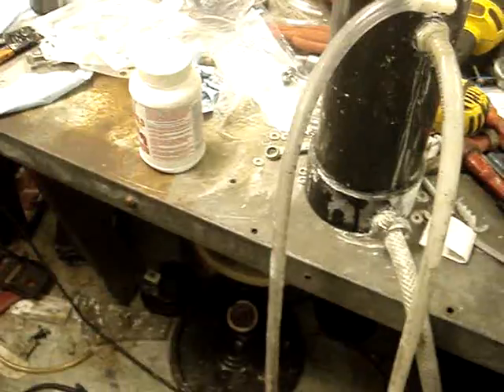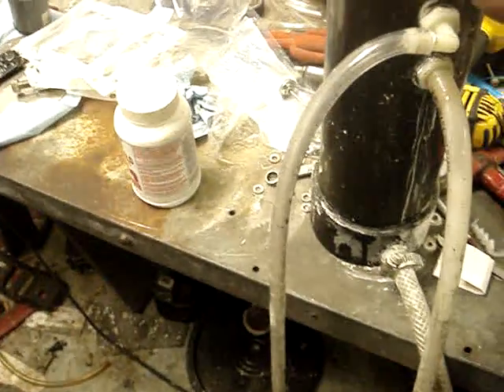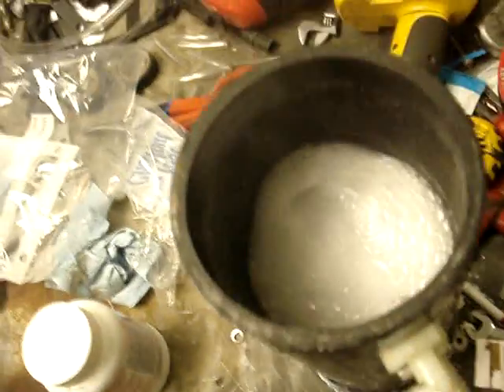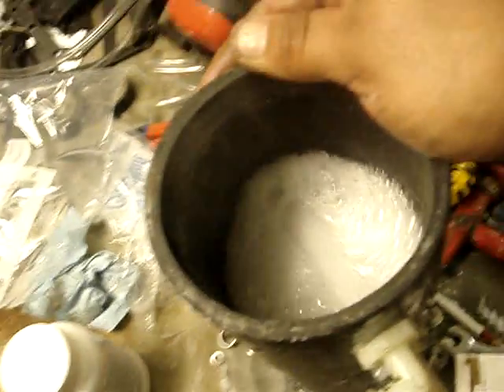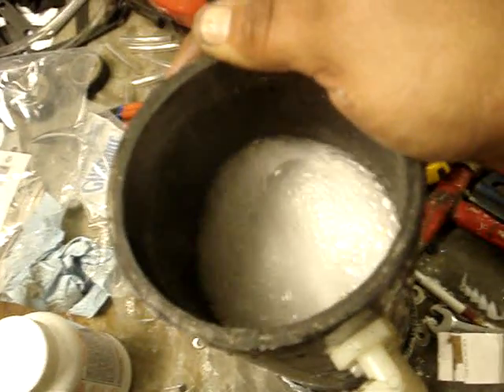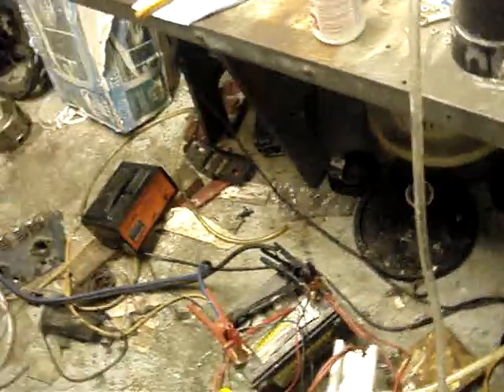I can run this high amperage all the time — I've got a big alternator in the Suburban. I'm actually going to run two of them. When this cell warms up at 70 amps, it's like 4.95 liters a minute. This thing just cranks, and there's a lot more to be had in it, I'm sure.